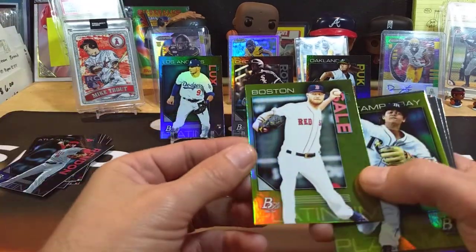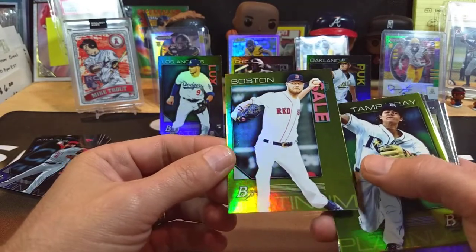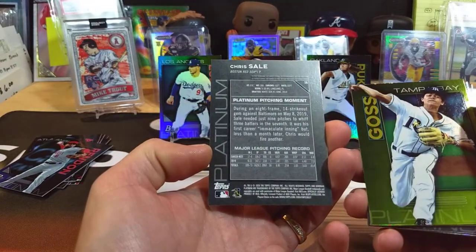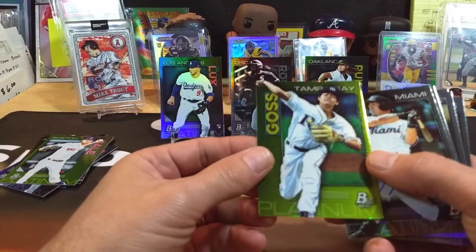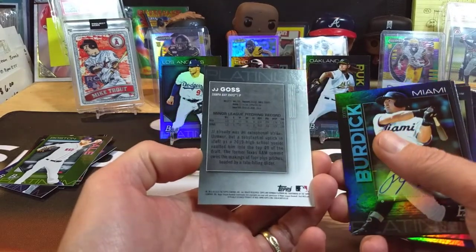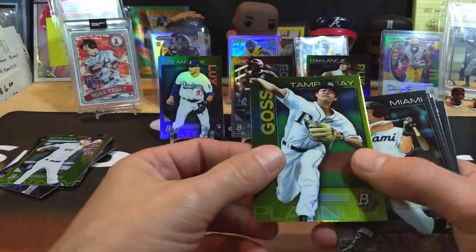All right, now these I guess are our hits — the chartreuse parallels. I guess that's what they called them. It's just a color variation — that's the one for Chris Sale. And then we've got... who's this? Gross Mata, JJ Gross. Don't know much about him, but there's a nice little crease right down the center of this one.